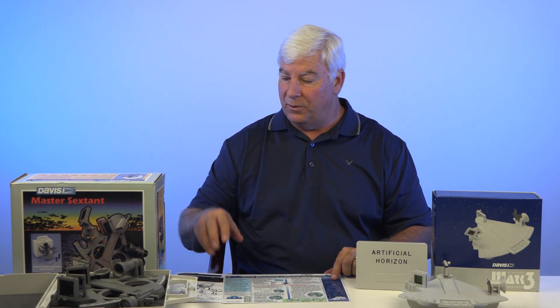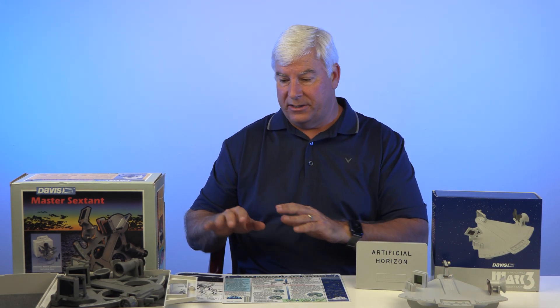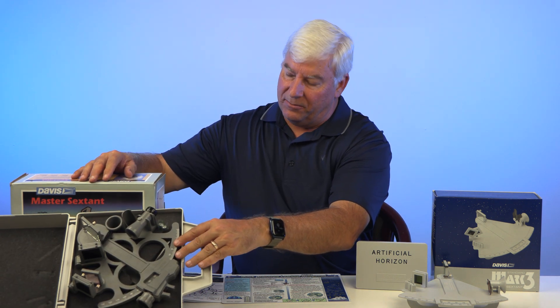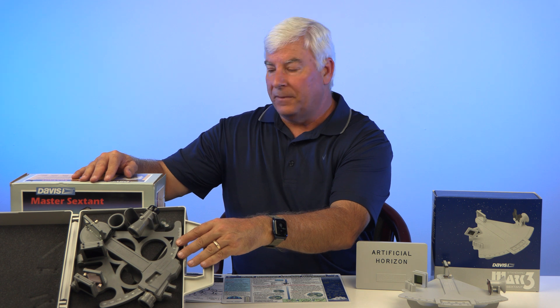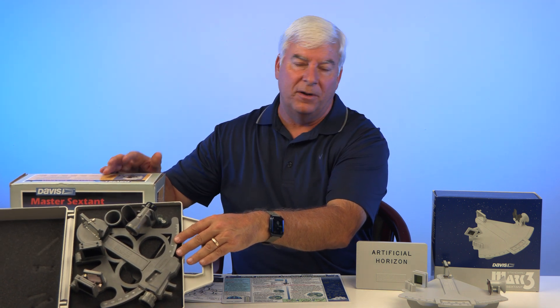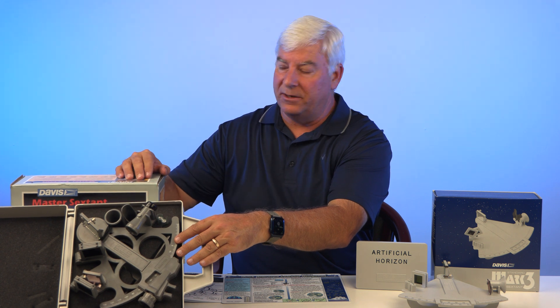It's also available with a higher end sextant. This sextant over here probably runs about $250. This is known as the Mark 25. There are two models — Mark 25 and Mark 26 — with a slight difference between the two of them. One's about $250 and one's about $300 retail.